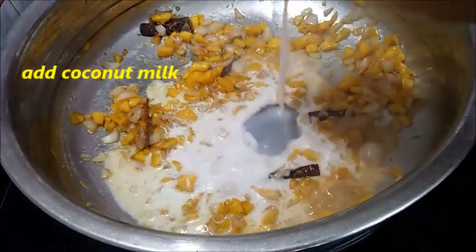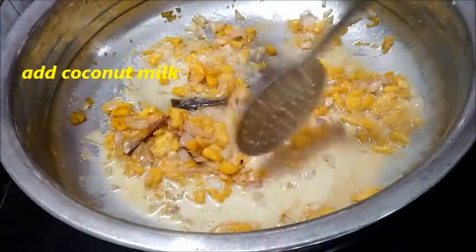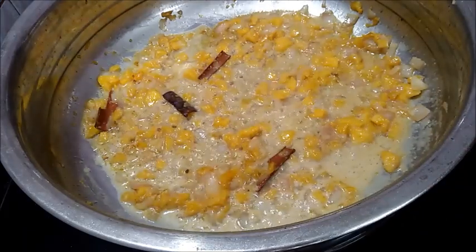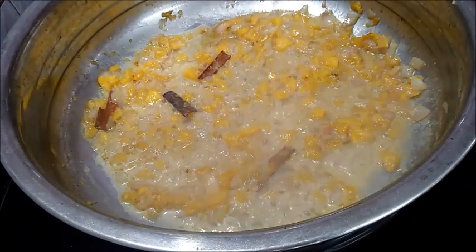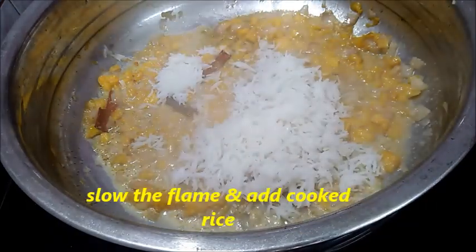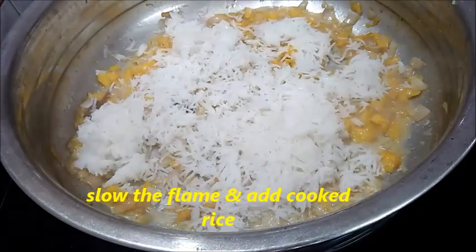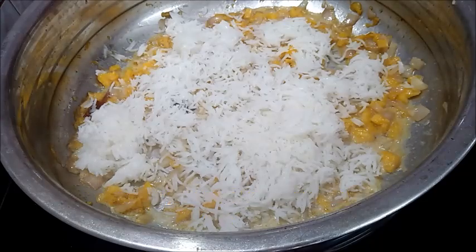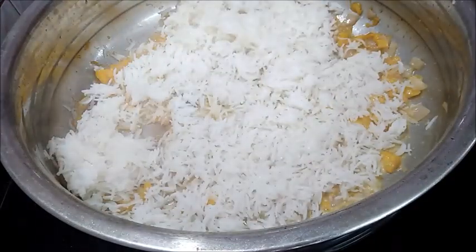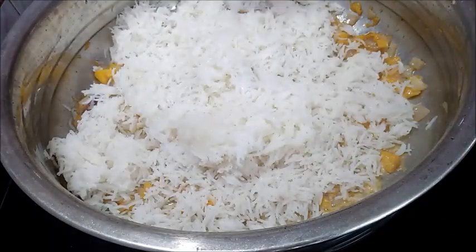It will make a mushroom powder. I'll add 2 tsp of coconut oil. I will try rice for the first time.